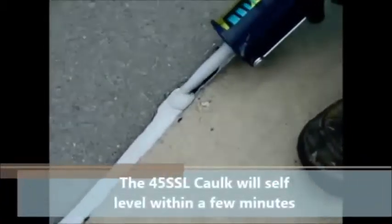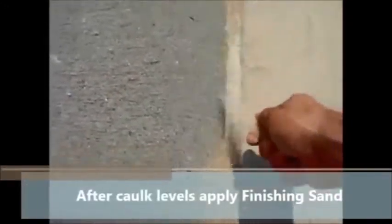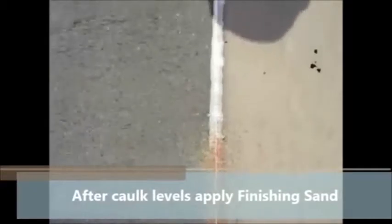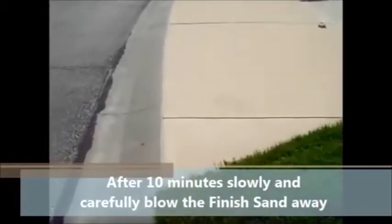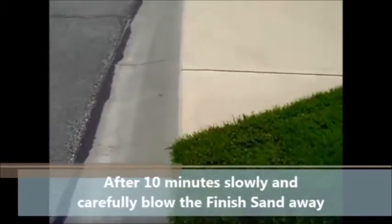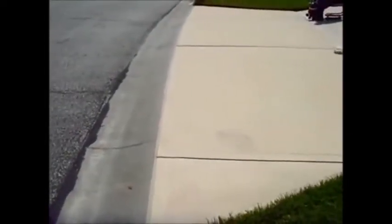The caulk will remain sticky for a couple of days, so what we like to do is cover it with finishing sand. Finishing sand is very light and very fine. You cannot use regular sand because it is heavy and will sink into the caulk, making it come off the joint and spill over the sides. Slowly blow the excess away with a blower, carefully so you won't disturb the self-leveling caulk. Allow the sand to sit for about 10 minutes. You will now have a nice clean joint sealing the gaps between your concrete slabs, preventing water from getting underneath and causing the most typical damage — where open joints let water under the slab, causing it to sink, move, crack, or age faster.